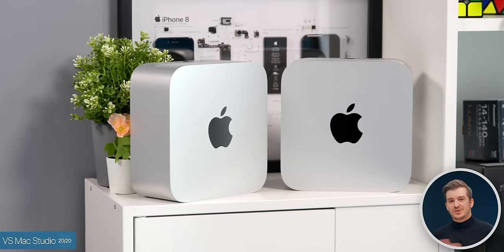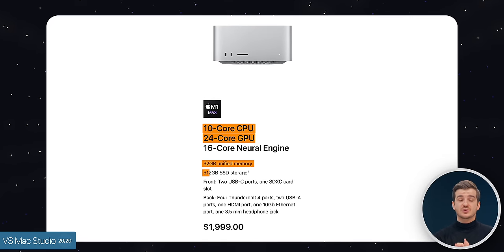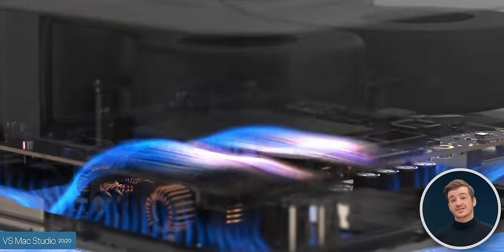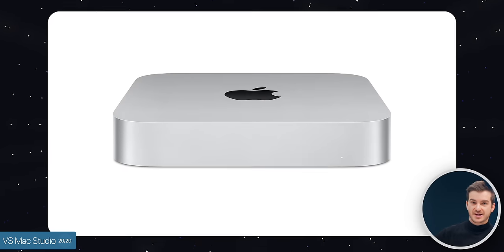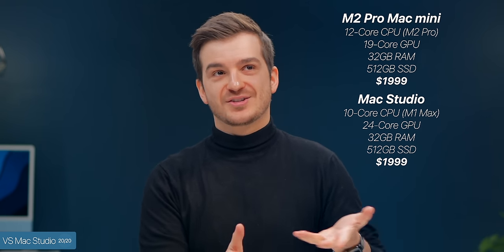How does this compare to the Mac Studio? The Mac Studio starts from $2,000 with the M1 Max chip — not M2 Max, which is interesting and suggests an update is coming. That gets you a 10-core CPU, 24-core GPU, 32GB RAM, and 512GB storage. The Mac Studio does offer more ports — an SD card reader and two extra USB-C ports on the front — and a better cooling system, but its HDMI port is only 2.0, maxing out at 4K 60Hz. If you configure a Mac Mini with 32GB RAM, the 12-core M2 Pro CPU, and 19-core GPU, it costs the same $2,000 — so you might as well just get the Mac Studio.